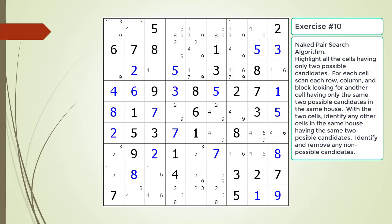Pause the video and find the naked pair or pairs in the puzzle. A hint will be provided to you in the next slide.